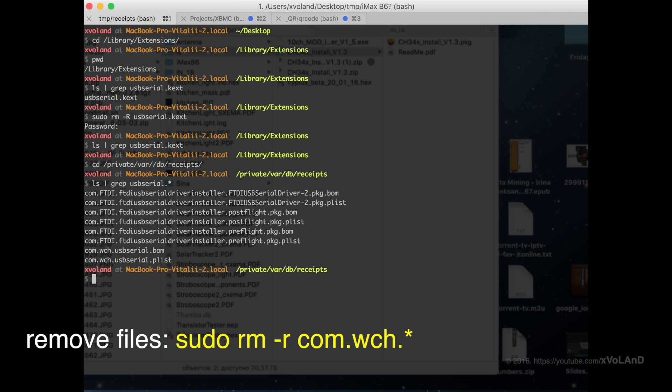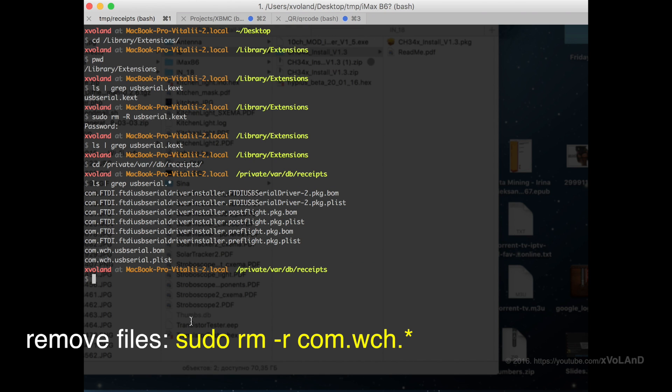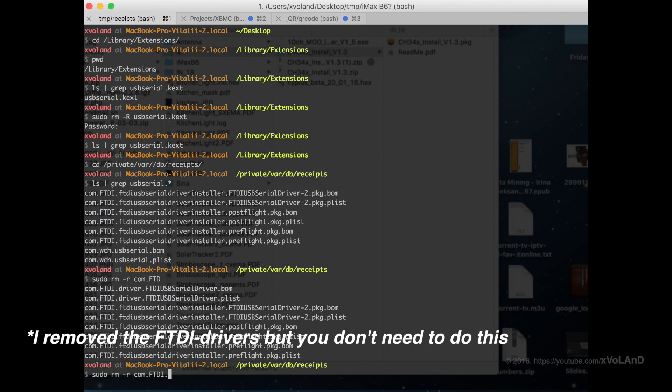You can find additional information and links in the description for this video. Please pay attention: I removed the FTDI driver but you do not need to do this, because I did this for my own reason.